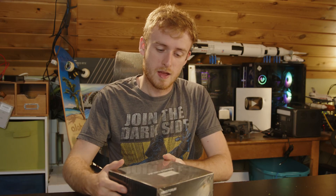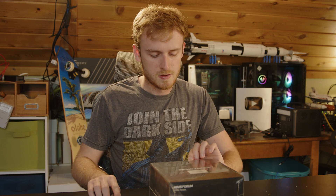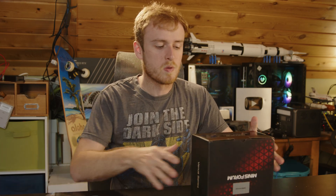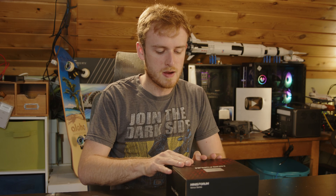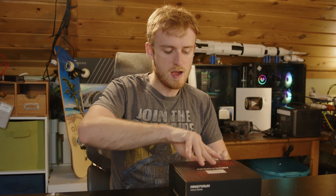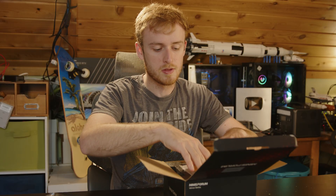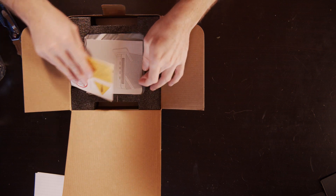Hello, today we're going to be taking a look at the Minisforum UM590, which is a mini PC. It features similar specs to other things we've looked at on this channel — the 8-core, 16-thread Ryzen 5900HX — and it also comes with the integrated graphics that comes with that processor.